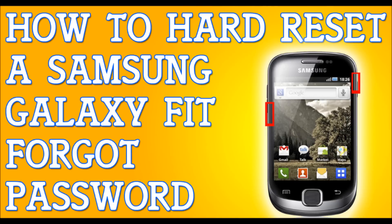If you've forgotten your password to your Samsung Galaxy Fit, I'm going to show you how to hard reset your phone so you can get back into your life. The first thing I need you to do is try to plug your phone into a computer or laptop and try to back up your files — I'm not sure if it's going to work, but try, because this will erase everything.